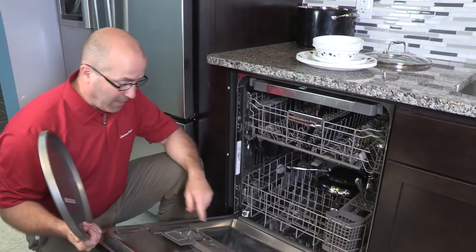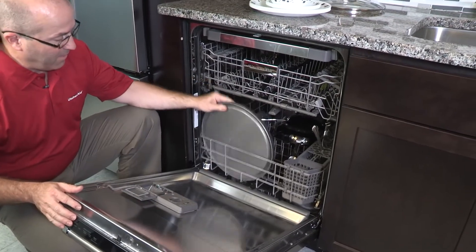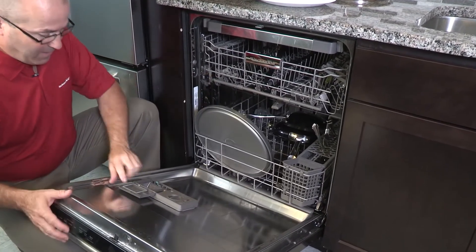Make sure that nothing is blocking the detergent dispenser. This pizza pan — if you place it right here, this door will not be allowed to open.